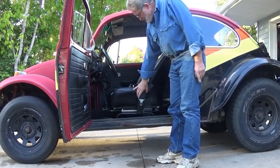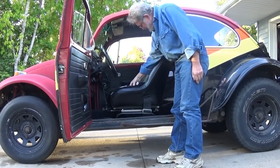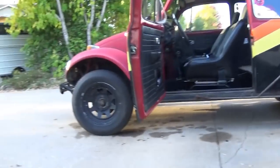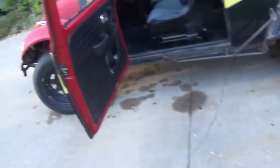My seat belt arrangement right now is somewhat compromised, but it seemed like the right thing to do. We went on a hundred mile drive today and it was just very nice and comfortable with how that seat setup works.